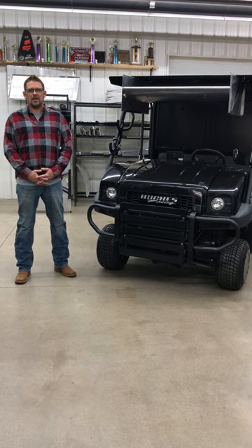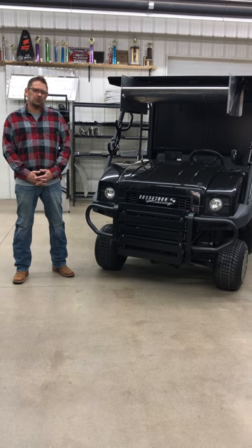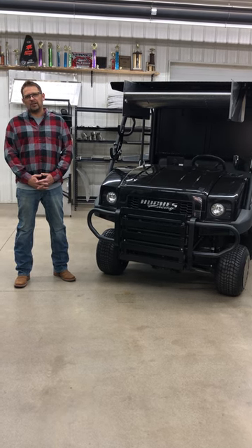It's Ryan Hargan with One-Off Fabrication and Hawk Wings. We make sprint cart wings, micro sprint wings, cage cart wings, and we do custom fab work. We're located in Jackson, Minnesota.